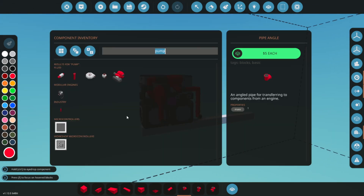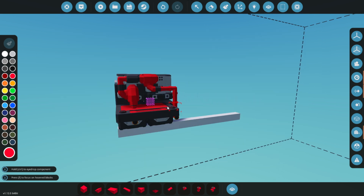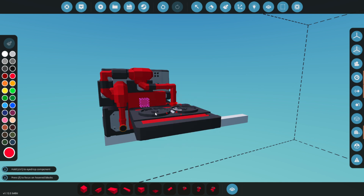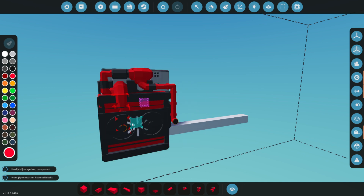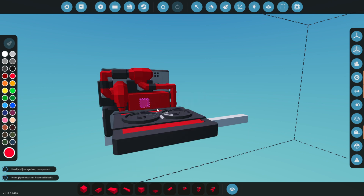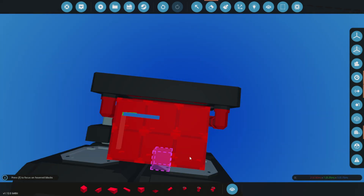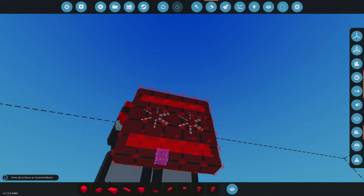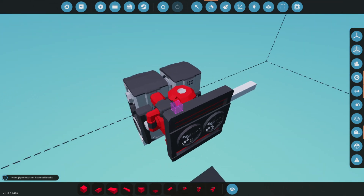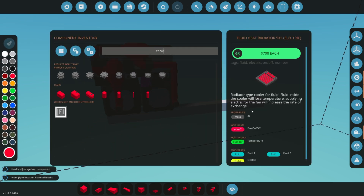Now that everything is connected, we'll attach our radiator. We'll use a few blocks to make it easier to place the radiator onto the pipes. Our basic loop is complete, but is there room for improvement? Absolutely. We have quite a bit of space underneath that radiator — let's see how we can optimize this setup even further.